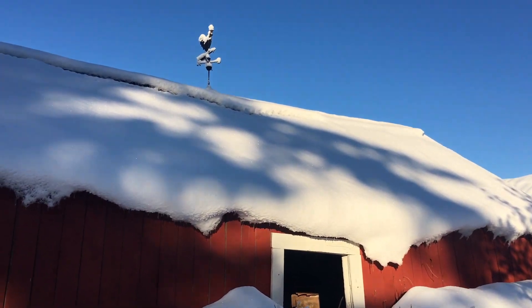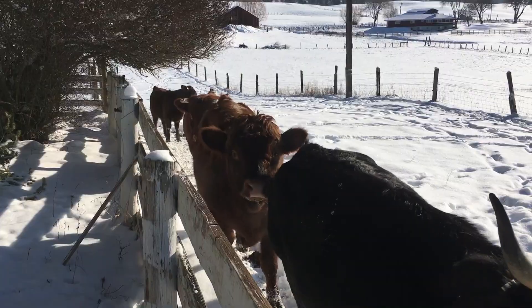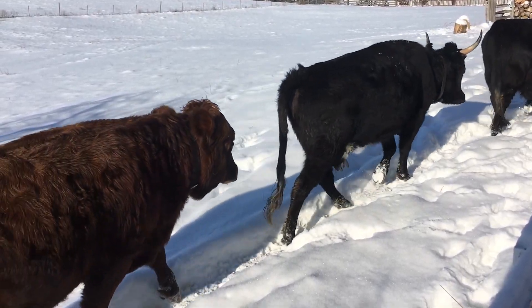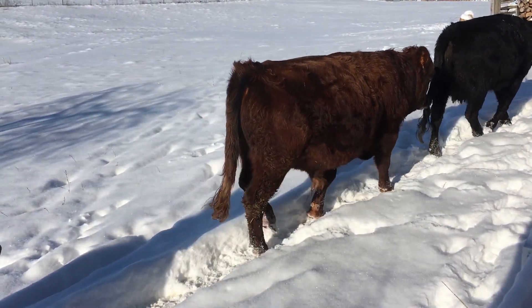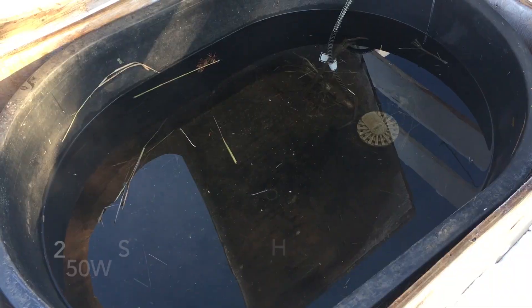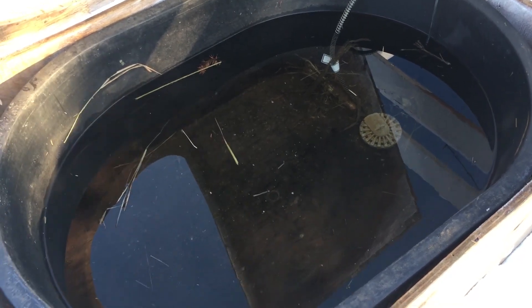We've made some minor changes to our winter water setup, so let's go take a look at what we've done differently. This winter we have more cows and needed a bigger tank. Our smaller tank I was having to fill twice a day to keep enough water for the cows. Even though the new tank is more than twice the size of our old one, the heater is keeping the water thawed. It's about 10 degrees out and there's no ice on the top.